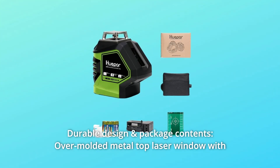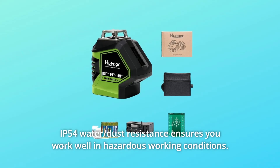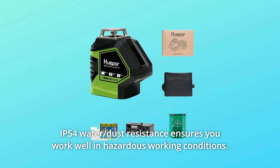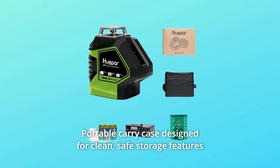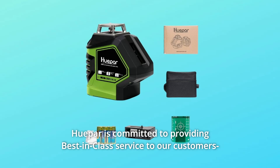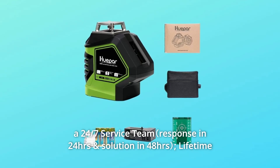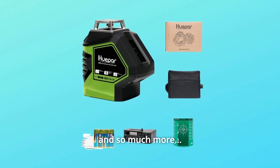Number 6: Durable Design and Package Contents. The over-molded metal top laser window with IP54 water and dust resistance ensures you work well in hazardous working conditions. The portable carry case is designed for clean, safe storage with easy-access compartments. HUPAR is committed to providing best-in-class service: a 24/7 service team with response in 24 hours and a solution in 48 hours, plus lifetime customer support.